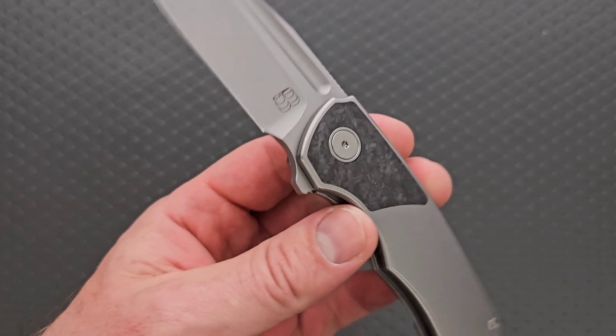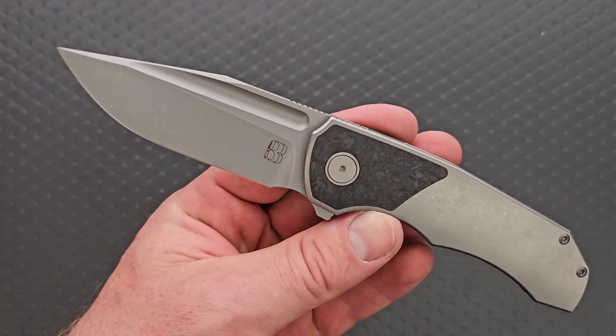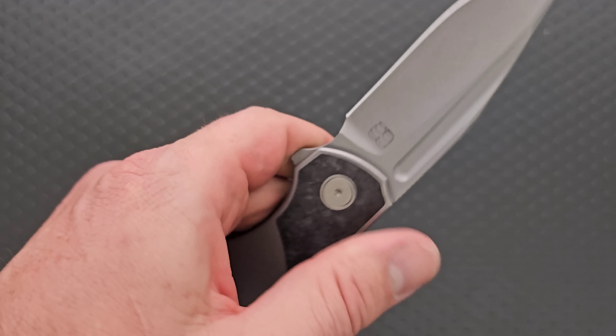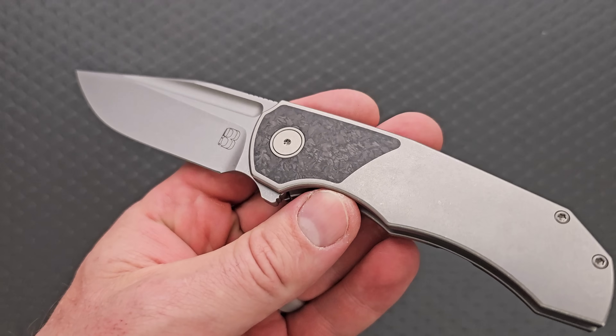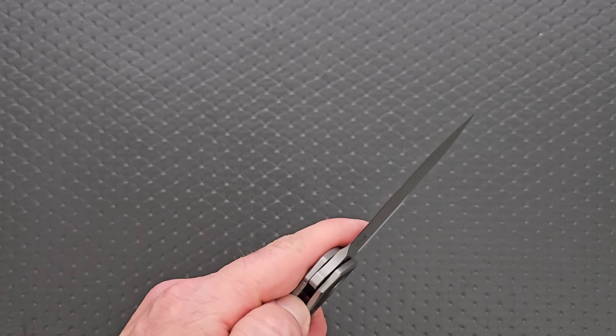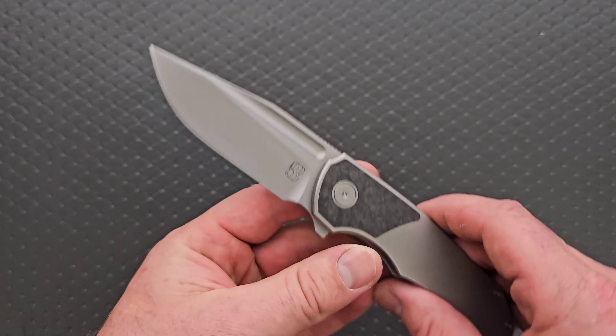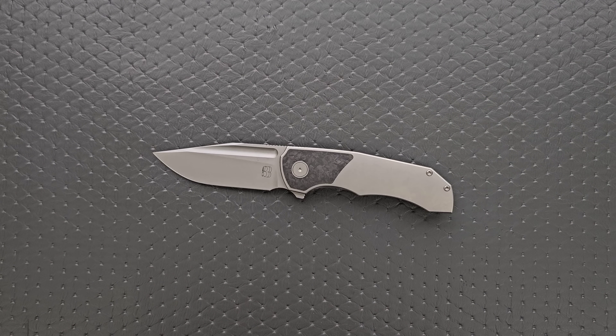You guys know I don't always keep stuff — the vast majority of stuff that comes into the channel gets given away on live streams. But no, I got it. I'm sorry. This is mine now. I really like this. So let me show it to you guys up against the Iron Wolf.